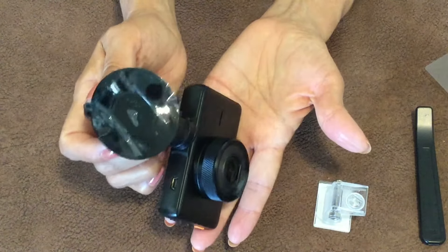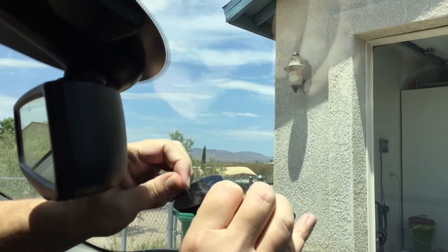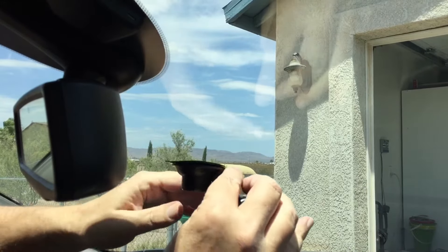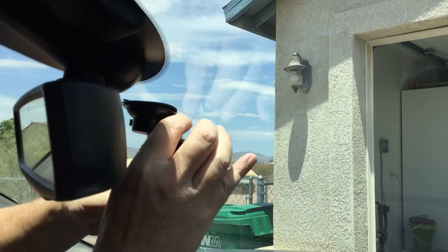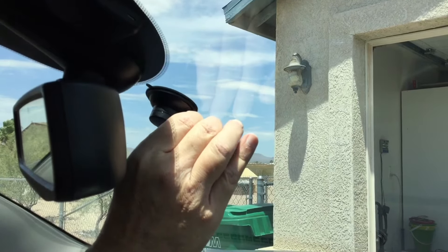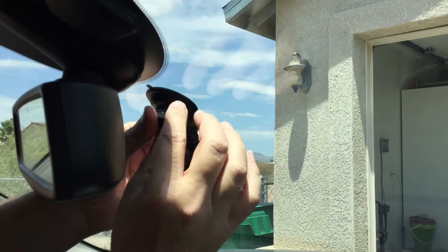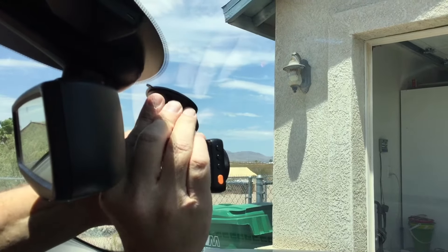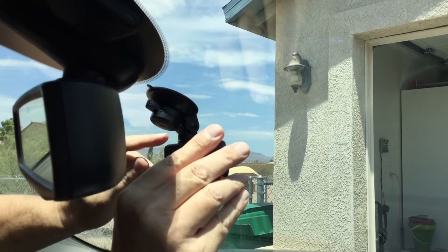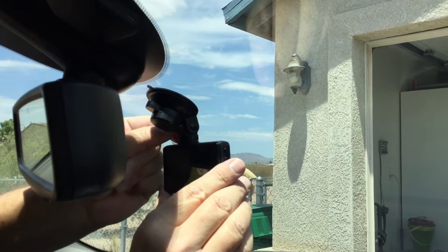Out at the car — peel off the protective coating, wet the back of the suction cup slightly, and stick it up on the windshield. We're placing it behind the mirror so it's not really in the way of anything. Get it at the angle you want, tighten the lever on the side, then push the suction mount lever to apply the seal. It's mounted.